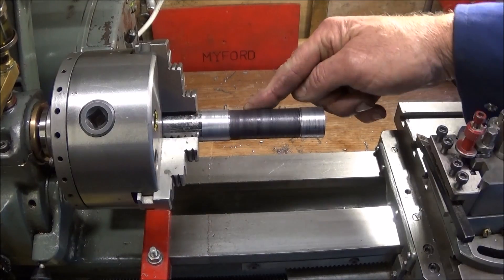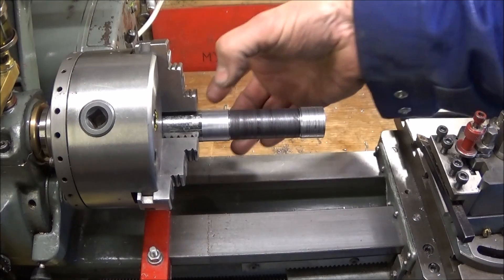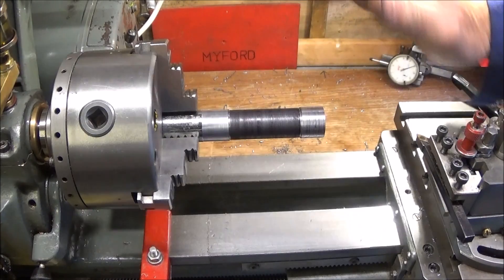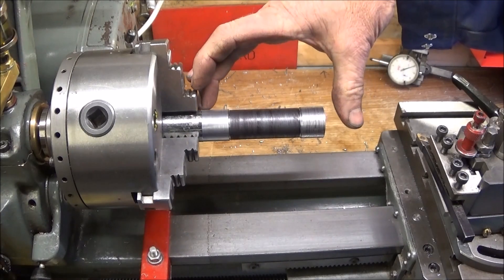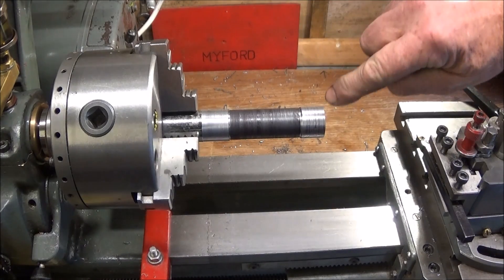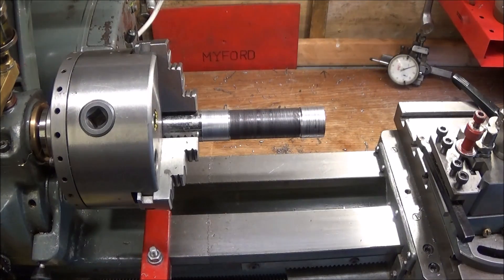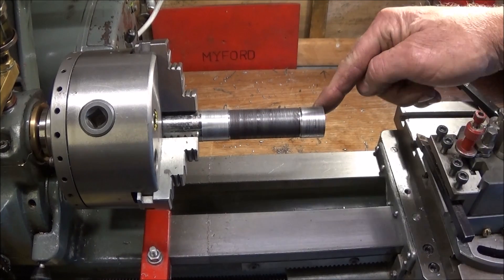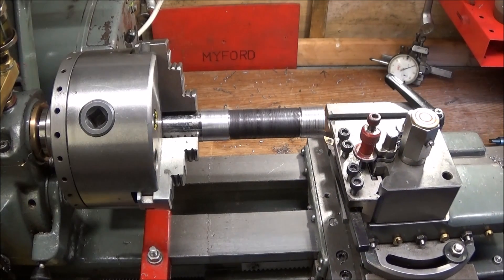Now I'm going to do the critical test on the lathe and see whether the lathe has got a taper from end to end over this length of bar. It's a piece of mild steel as near to an inch as you can get, sticking out about four inches, and it's been relieved in the middle. I'm going to take a couple of thou cut over this end and this end and then measure the taper. When you do this test you mustn't use the tailstock - you bring the tool in touch and take a light cut.